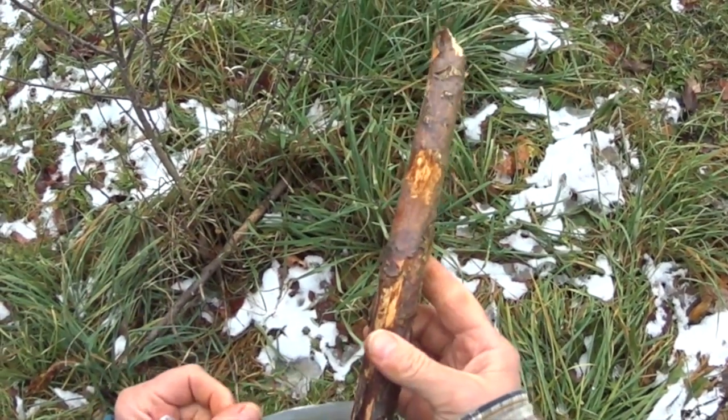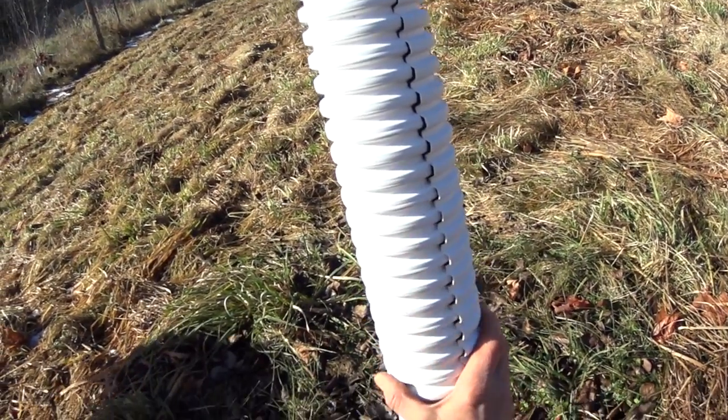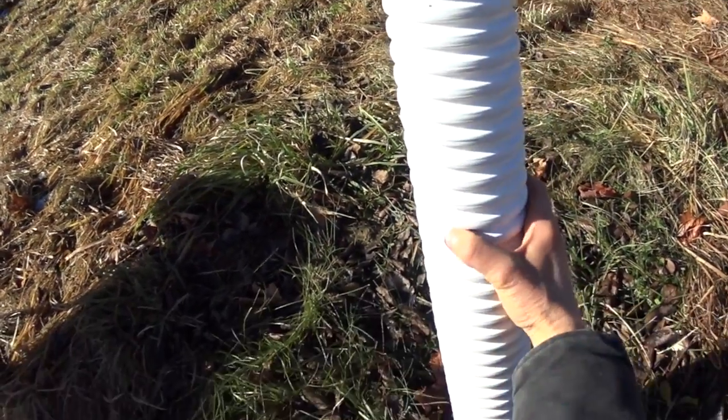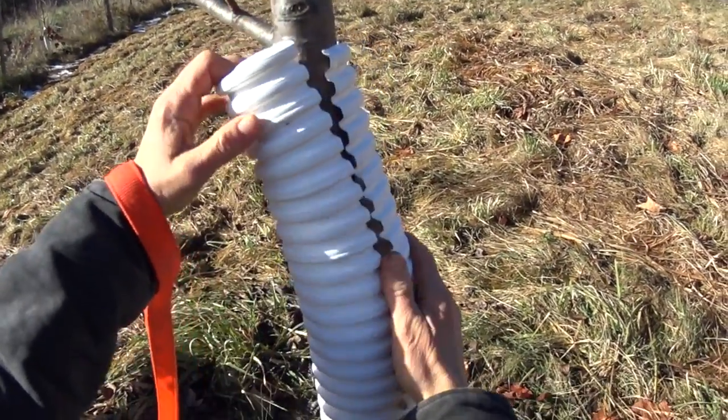So protect your trees from rodents in the winter. That's the time to do it, right before the snow. This is one of the tree guards I use. It's made from plastic and it's corrugated.